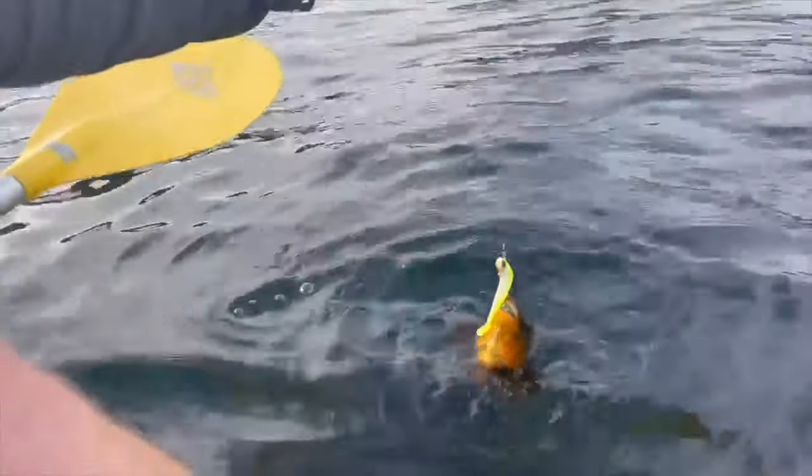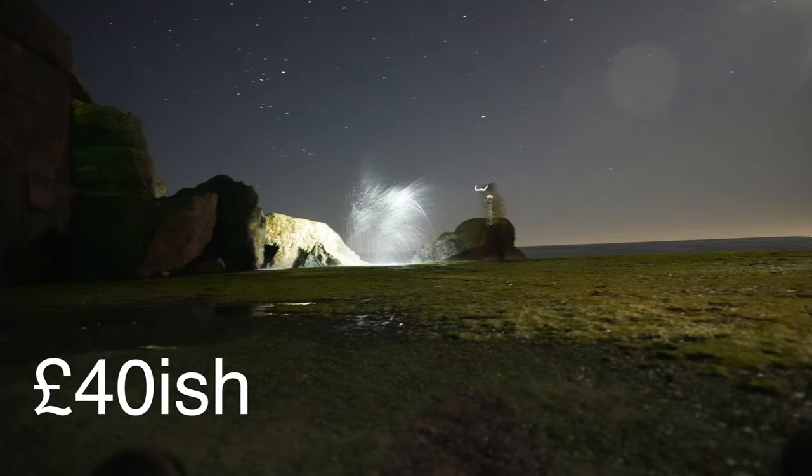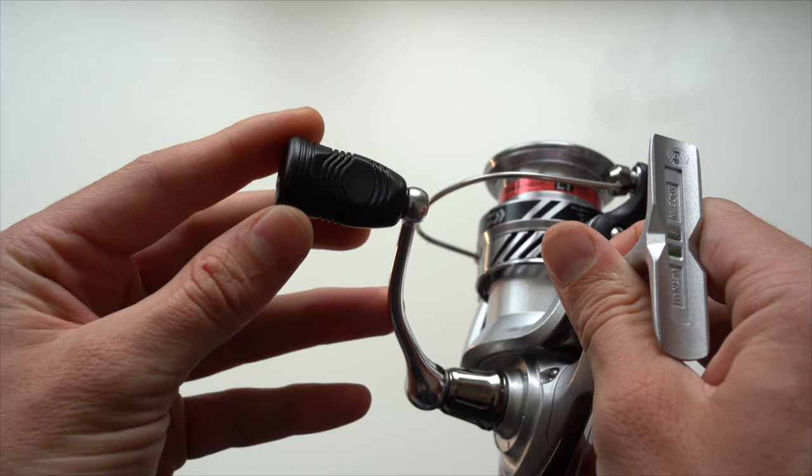A reel to avoid is the Abu Garcia Cardinal — it feels loose and has an overall plasticky feel. Similarly priced to the Katana is the Daiwa Crossfire. I bought this for my brother for squid fishing from our local estuary because it's compact, has a lot of metal components giving it a more premium feel, a really nice drag, and great line lay.